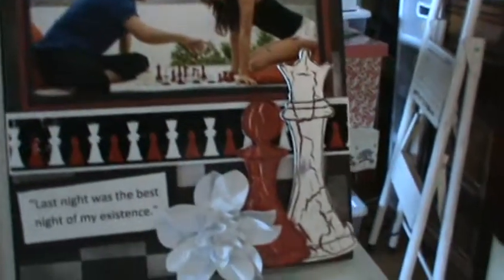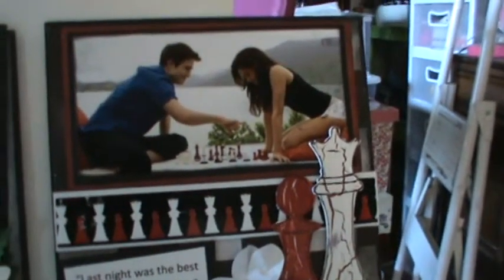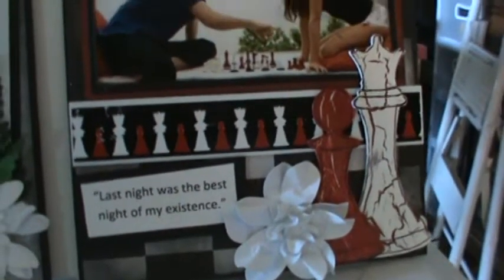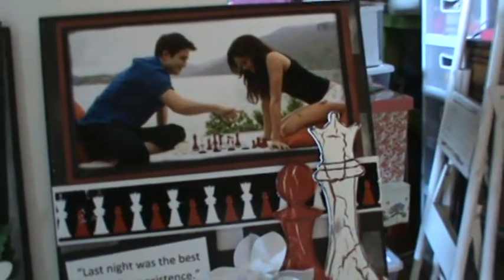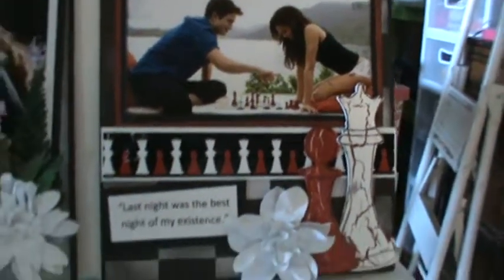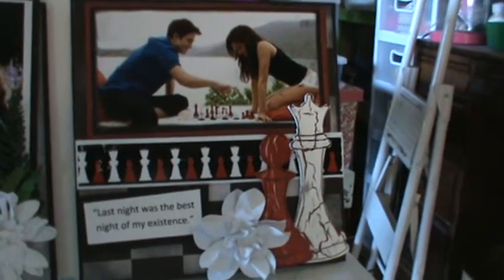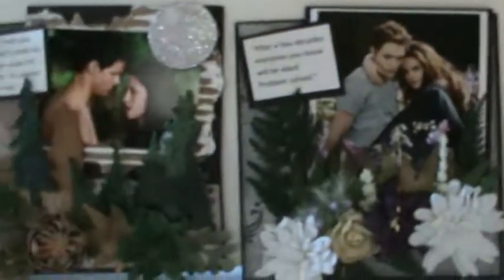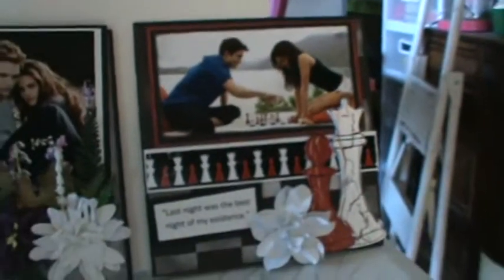This one I'm not real happy with — I might redo it — but it's for Breaking Dawn. I really love the chess pieces but I got lost; I didn't know what else to do with it, it needs more dimension. I'm not really sure about that one. These other three are going to be the actual ones that I'm swapping, and that one I'm not sure about.